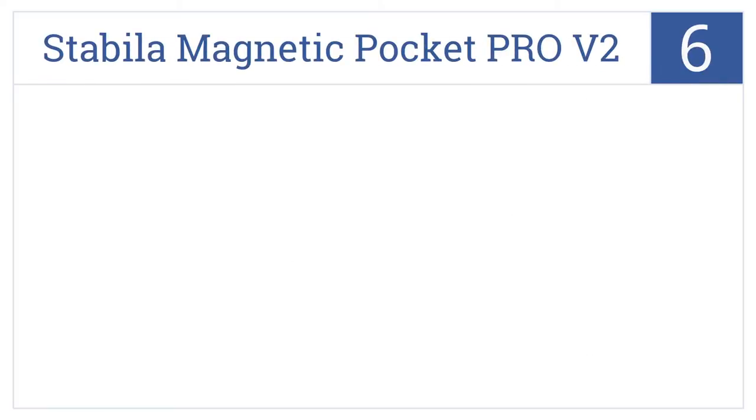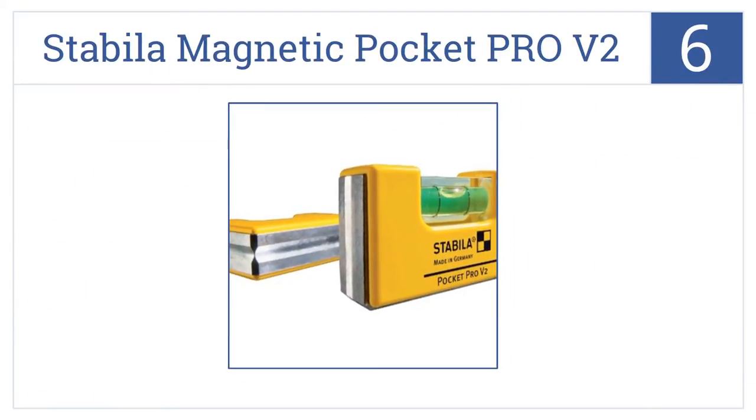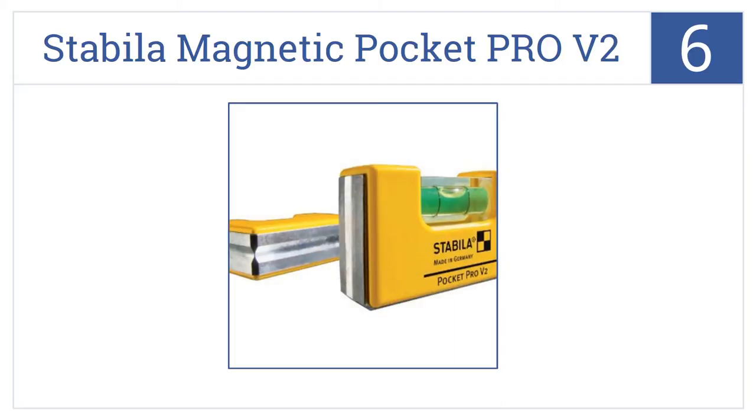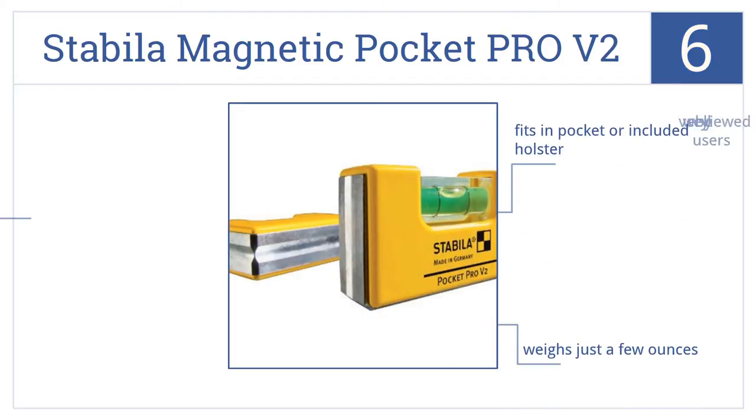At number 6: the Stabila Magnetic Pocket Pro V2 level may be small in size but it's still incredibly accurate and has a mighty strong grip thanks to its rare earth metal magnets. It fits in your pocket or the included holster and weighs just a few ounces. It's very well reviewed by users.